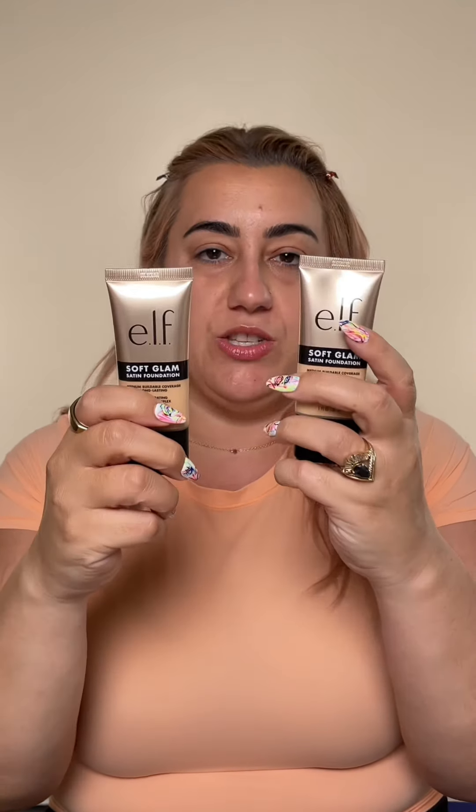We've got shade 24 Light Warm and shade 22 Light Warm, both in my hands. Let's lay them down and see what we can do. I'm not throwing any primer on. This is meant to be somewhere in between full coverage and medium coverage with a satin finish — not too matte and not too shiny. We're going to do 22 on this side and 24 on this side, using the Elf brush. Let's go in first with shade 22.